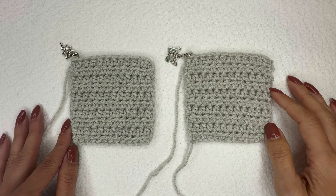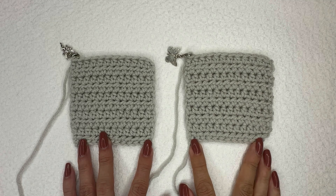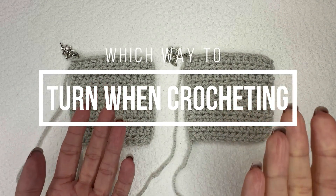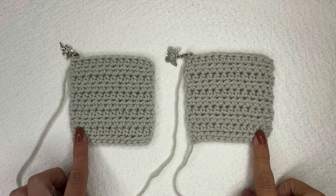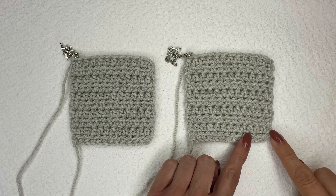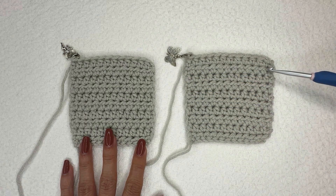Hi, Ashley here with hearthookhome.com. I have two crochet swatches of half double crochet. You might be wondering what I'm doing here because this is not a normal tutorial, but I had a question posed in my crochet group not that long ago asking if it's better to turn your work one way or the other when you go to start a new row. I've made two swatches of the exact same thing — the same number of stitches, the same rows — the only difference is how I did my turn. What we're looking for is the difference on the outside edge of both of these.